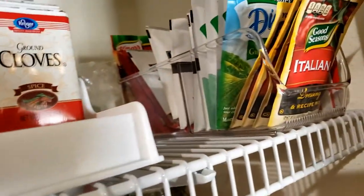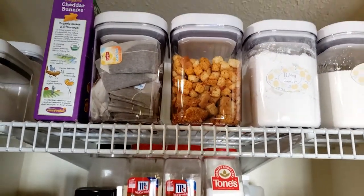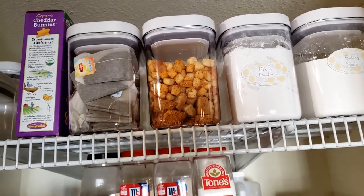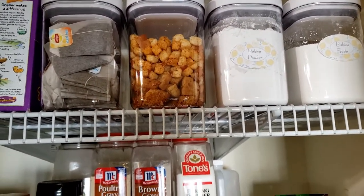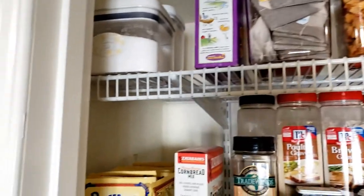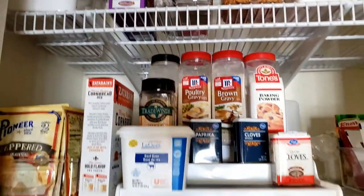Those containers — I went to Costco and got those. They're OXO containers, or you can say OXO — that's what they had. We just got this all in order.